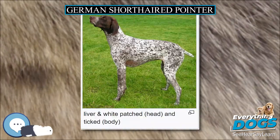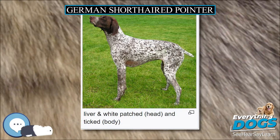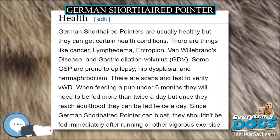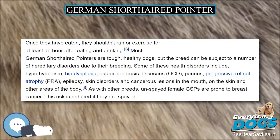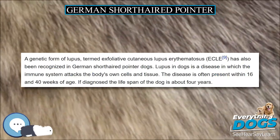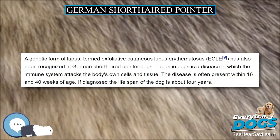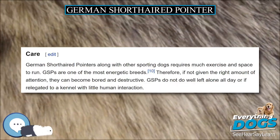The German Shorthaired Pointer's coat is short and flat with a dense undercoat protected by stiff guard hairs, making the coat water-resistant and allowing the dog to stay warm in cold weather. This allows the German Shorthaired Pointer to be an agile hunter with high performance in both field and water. The color can be a dark brown with some lighter brown colors, referred to as liver, incorrectly as chocolate or chestnut, or black.